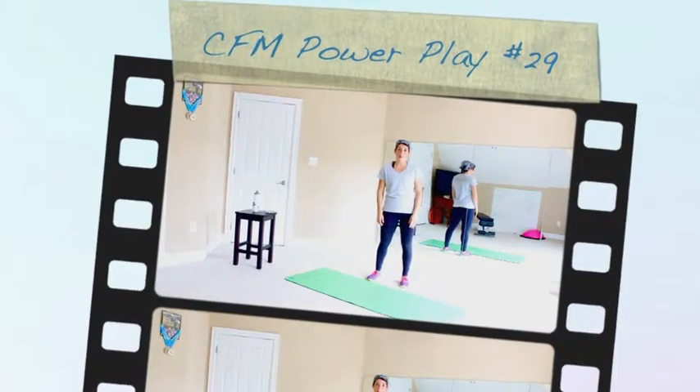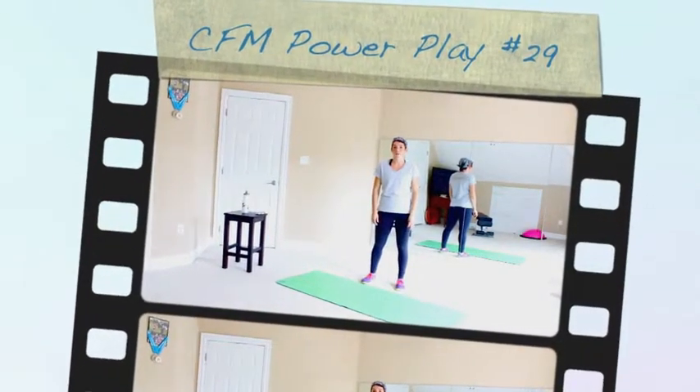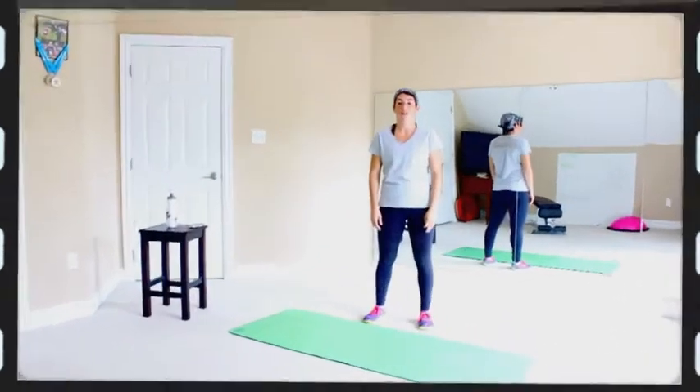Hey Mamas, Katie here from Crazy Fit Mama. Welcome back to another installment of 5-Minute Power Plays. We're doing one every day for the month of October.